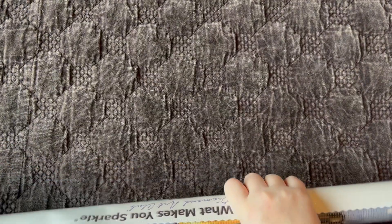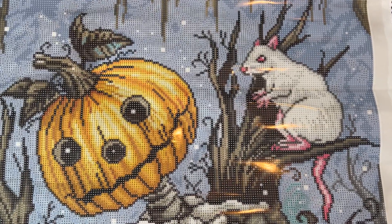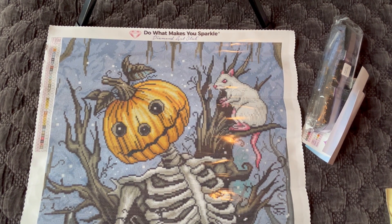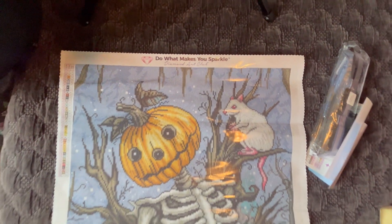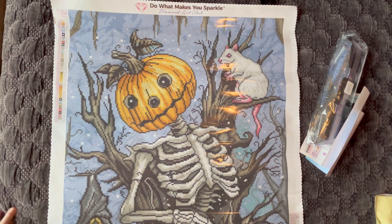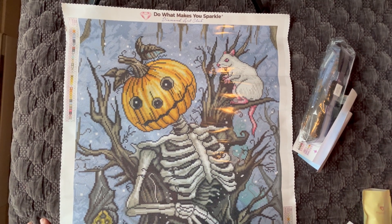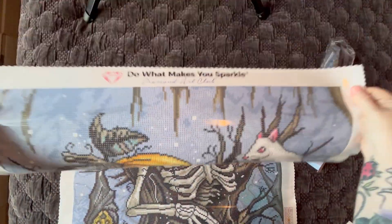Diamond Art Club canvases have self-flattening features — if you lay them flat for a little while they will flatten themselves out. I always roll mine backwards just to speed up the process. And oh my gosh, isn't he so cute! He looks a lot cuter in person than when I looked at the image. I thought it was going to be a more spooky diamond painting, but seeing it here it actually looks like a cute little pumpkin head. Let's take a look at some canvas features.